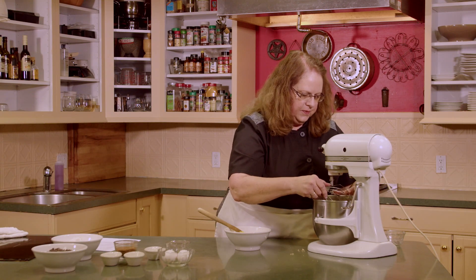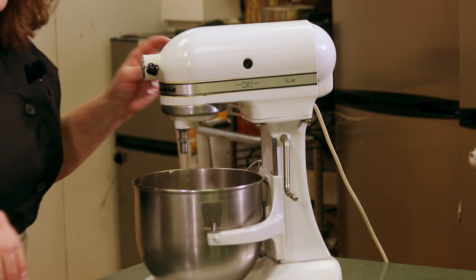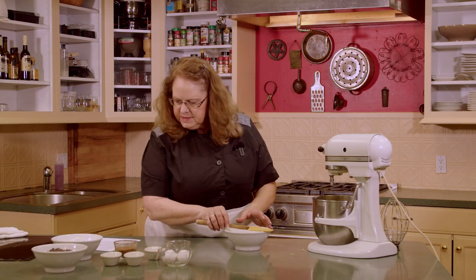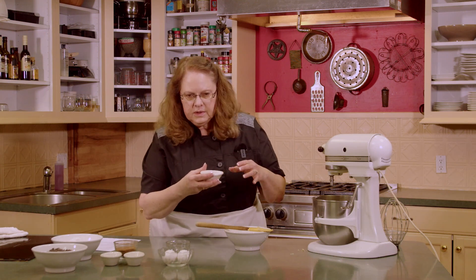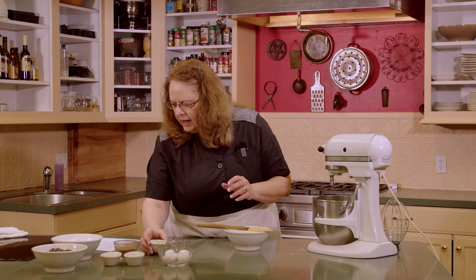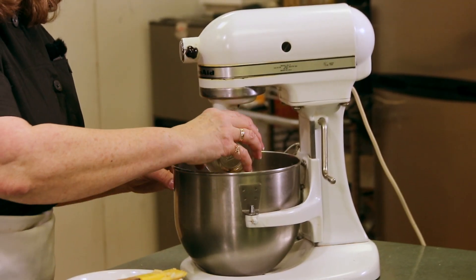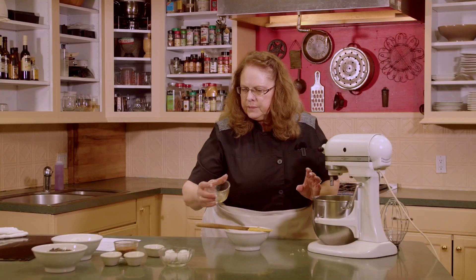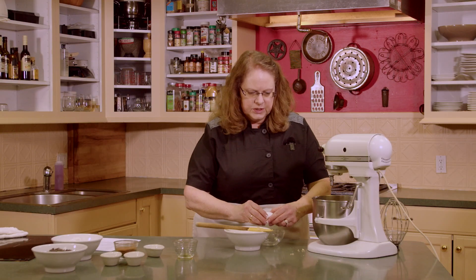I'm going to take this off and we're going to add some more ingredients to this. We're going to add a tablespoon of water, a teaspoon of vanilla, and two eggs. I'm going to break those into the bowl first just to make sure I don't get any shells in there.